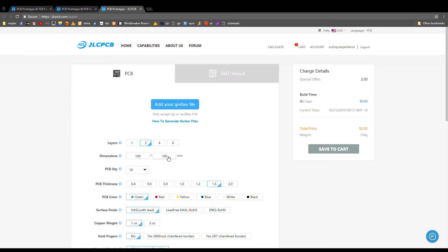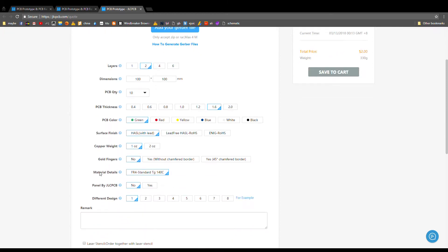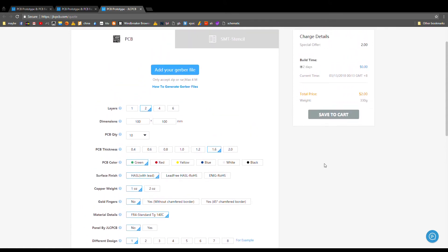Two layers is more than you need. Dimensions are 100 by 100 millimeters, and for the board it's quite a nice quantity of 10 PCBs. You can change PCB thickness to be less thick if you need it in special cases. PCB color, whatever you like — surface finish, copper weight, material details, panel by JCB — how many different designs will change the price a little bit. But for standard settings it's only $2.